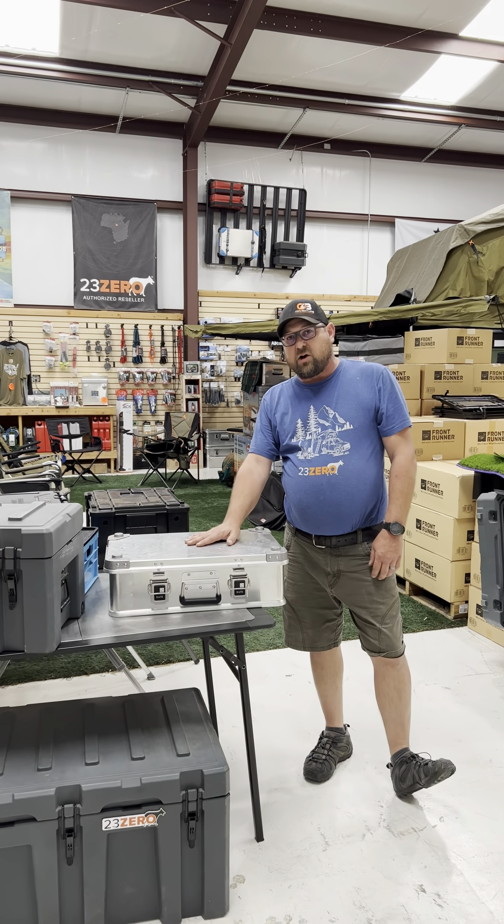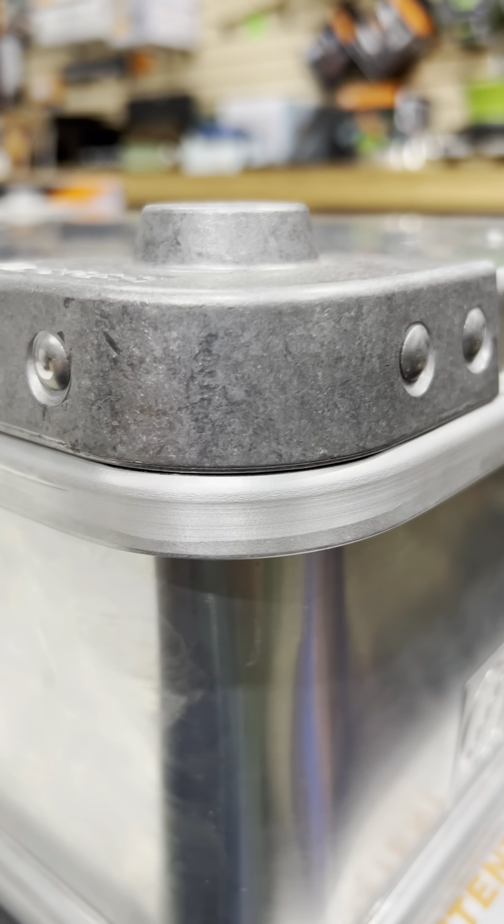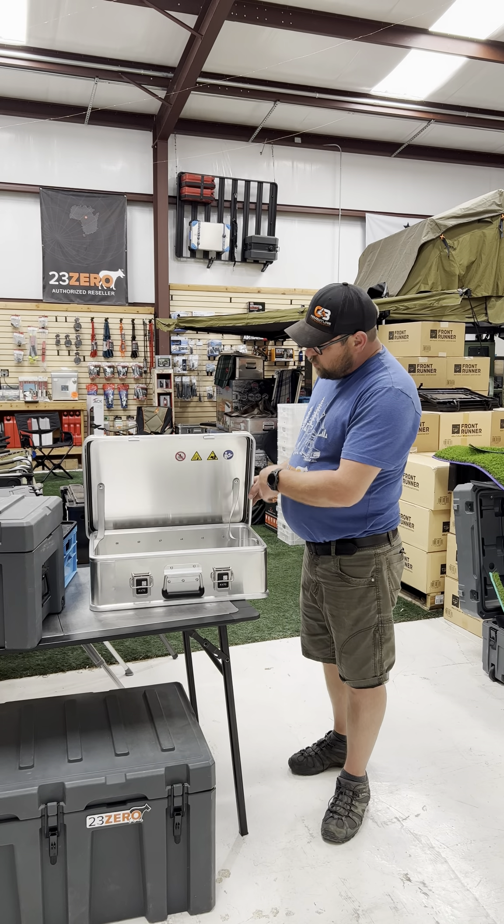The next case is going to be the Zargis aluminum cases. Again, these come in multiple sizes. These do have cast aluminum corners, which really help with stacking, as well as a gasket in the lid.